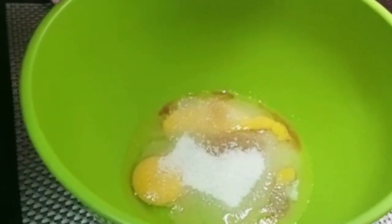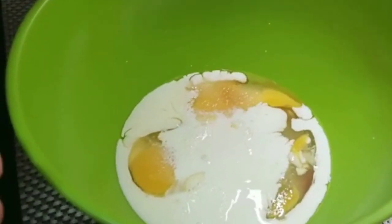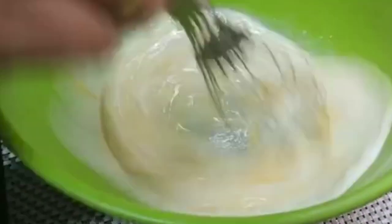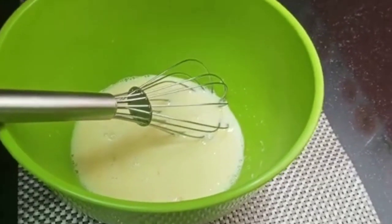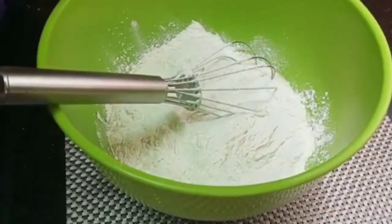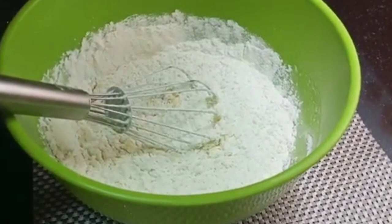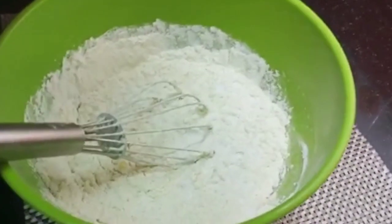Now I will add 6 teaspoons of sugar. I will add 1 cup of vanilla essence in a bowl, then 3 cups, and 2 cups of vanilla essence in a bowl.